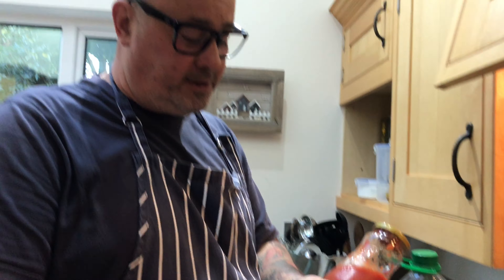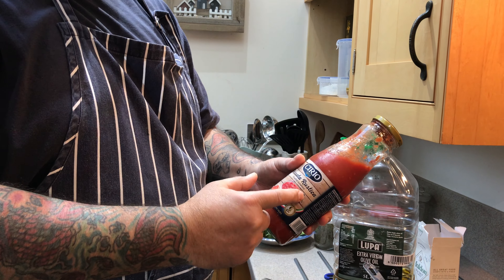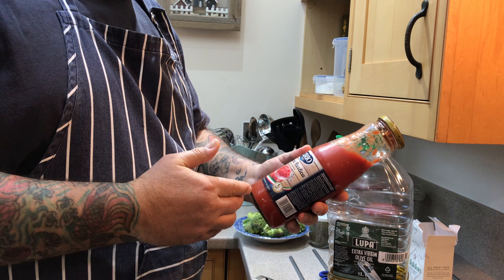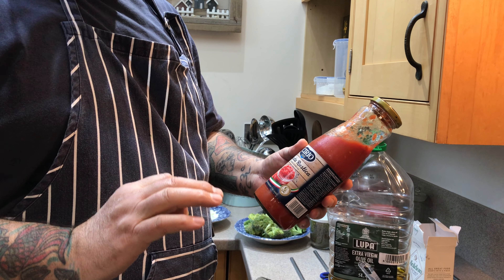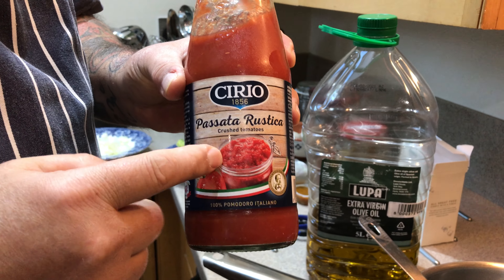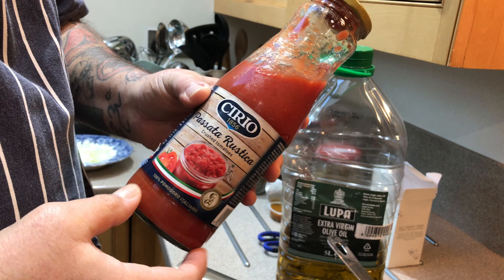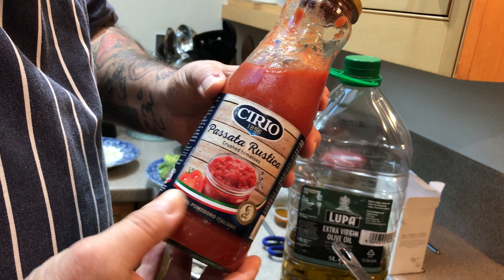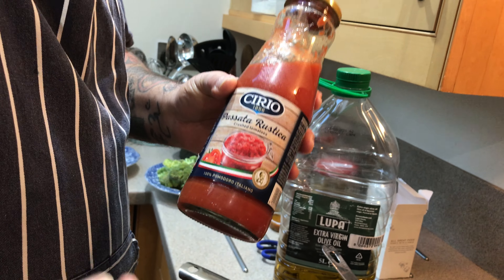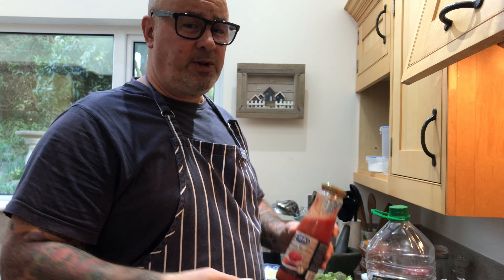Just a word on the passata though: this is passata rustica — crushed tomatoes. It's a hundred percent tomatoes, there is no citric acid in this. It's a very good brand, worth seeking out, because it's so much nicer than the acidity regulator they put in others, which is citric acid. That gives it a bit of an acrid taste and you end up having to add sugar to the dish, which we don't really want.